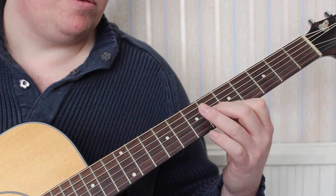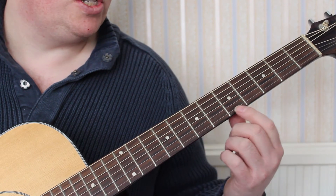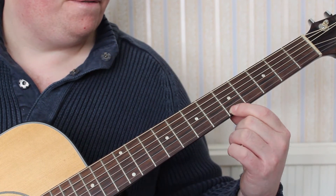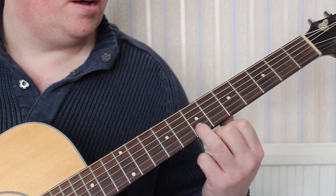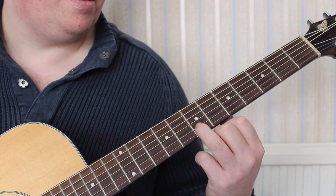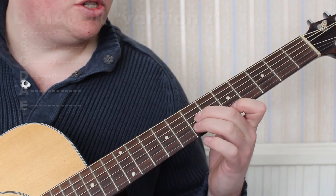When you get the hang of those three chords, we'll show you another way to play D major. First finger on the fifth fret of the E, third finger on the seventh fret of B, and second finger on the seventh fret of G, like so.